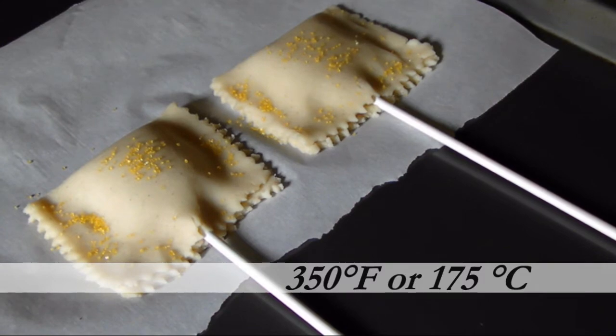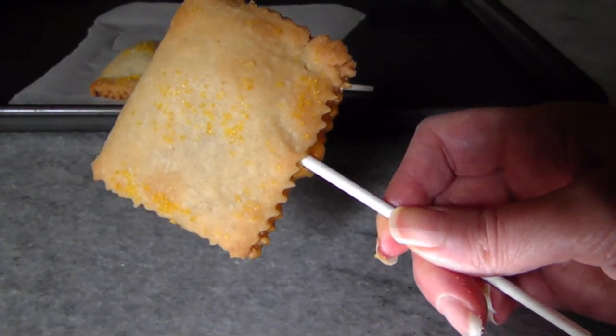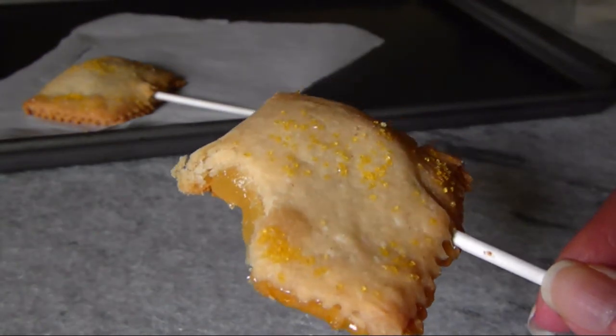Transfer the parchment onto a cookie sheet and bake them in a preheated oven for 15 minutes or until the crust is golden. Let them set for 15 minutes before attempting to pick them up to ensure that the sticks are set.